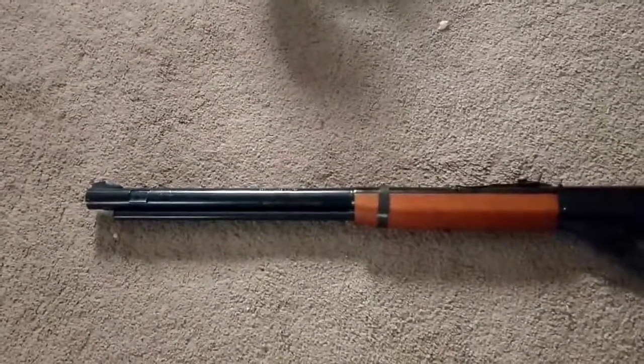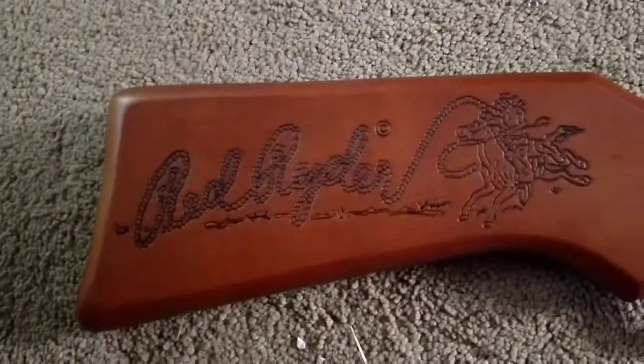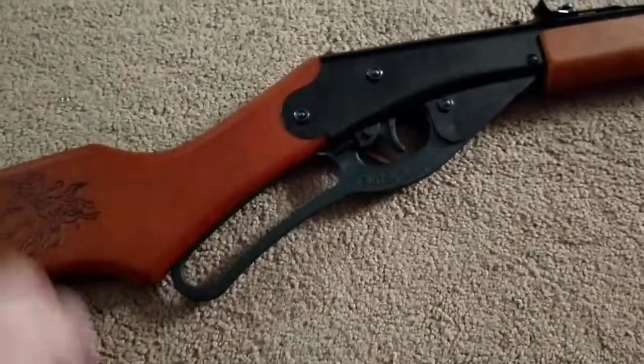Hey guys, Derek here for BB Hunters. This here is my BB gun. It's a Red Daisy and I picked it up at Walmart the other day for about 25 bucks. You load it by pulling this — I'm not going to pull it right now.